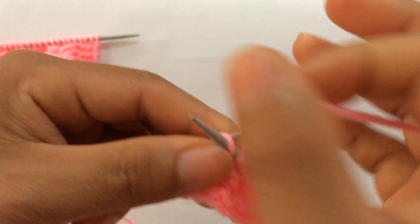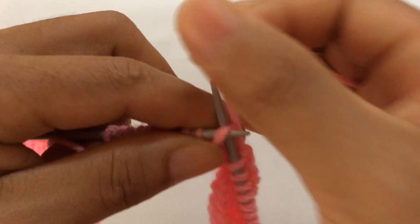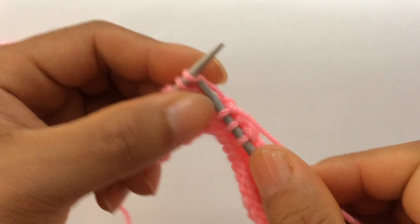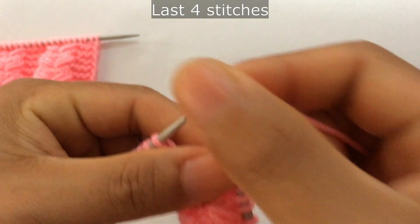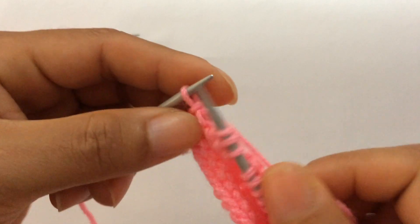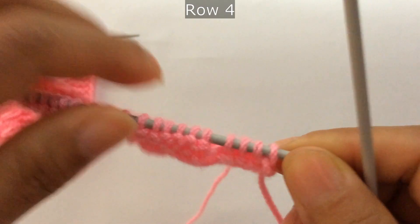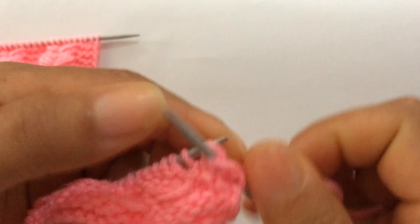That's the repeat: purl three, knit two together through the back loop, knit four, knit two together through the front loop. Last three stitches: purl three, and knit your edge stitches on the right side. Row four: purl all stitches — slip your edge stitches purl-wise on the wrong side and purl all stitches. And this is our last row.